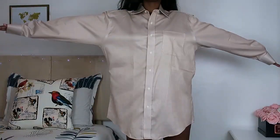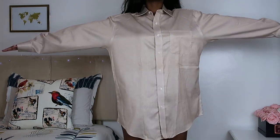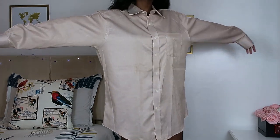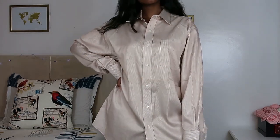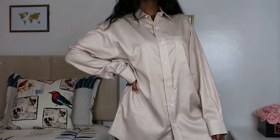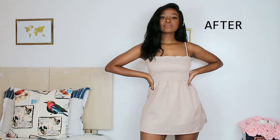This shirt was gorgeous — it had this tiny stripe that was so beautiful, and from afar it just seems like a single nude color. I was so impressed by this and the material was super soft. So I turned this beautiful shirt into a mini shirt dress, and this is what it came out looking like.